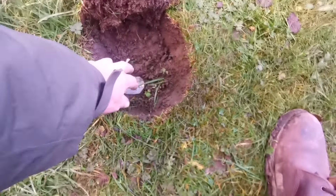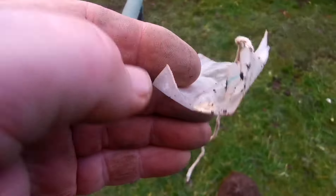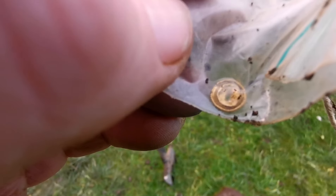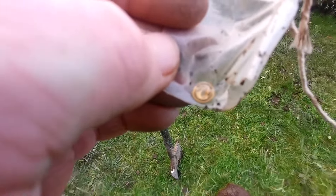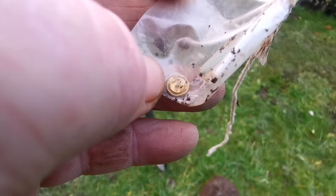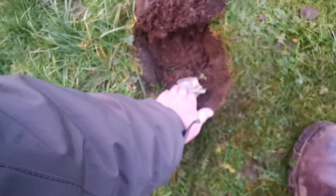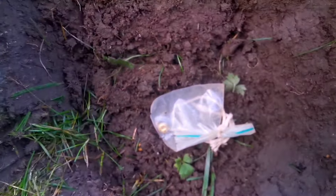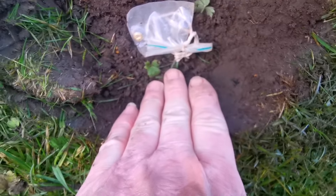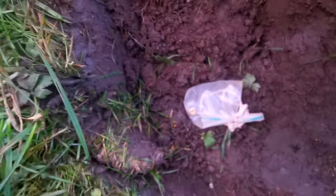Now I'm going to bury this Saxon mount — a decoration for a Saxon brooch. Very nice. I'm going to put that just there. It doesn't even come to the end of my finger — about three inches, something like that.